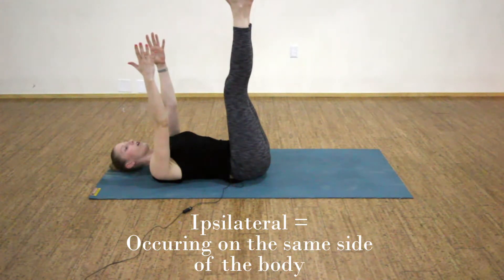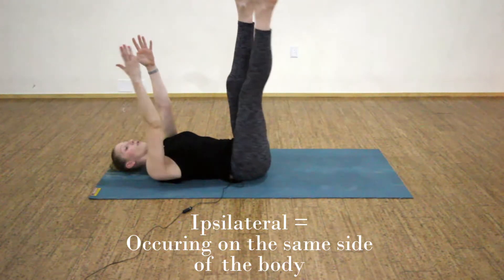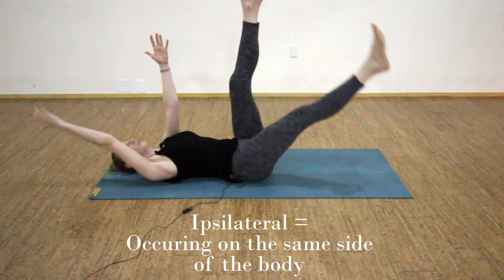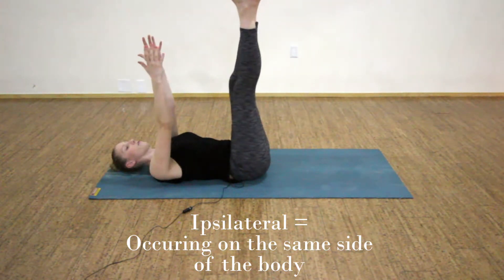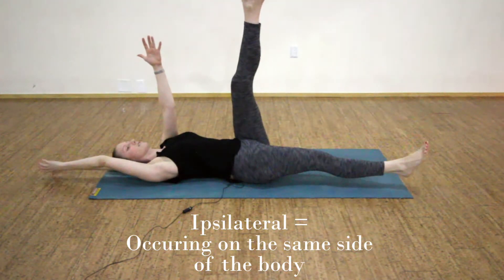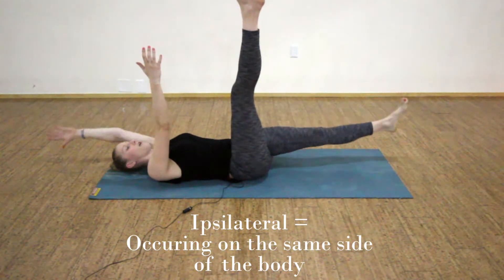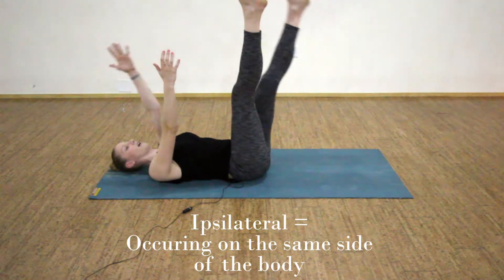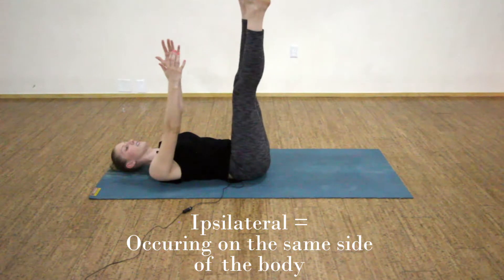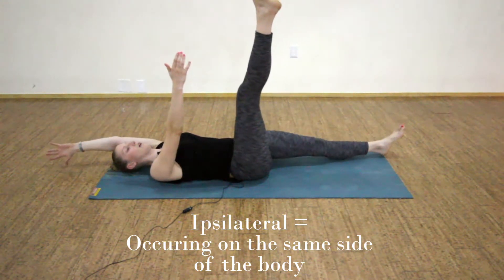For our ipsilateral lengthening, you'll exhale your right foot and right hand down to hover above your mat, and then inhale and draw them both back up and in. Four more as you exhale to extend and hover above your mat, inhale and draw in. Three more ipsilateral lengthenings on your right side with both your right hand and right foot moving. Two more, last one — then pause at the top and switch sides, exhaling your left hand and left foot down for ipsilateral lengthening on our left side. Movement occurring on the same side of the body. Two more lengthenings as you exhale down and inhale up. One more, and then pause at the top.